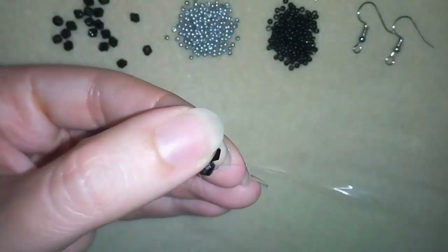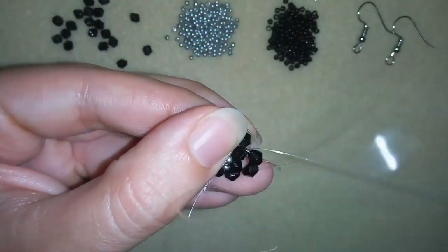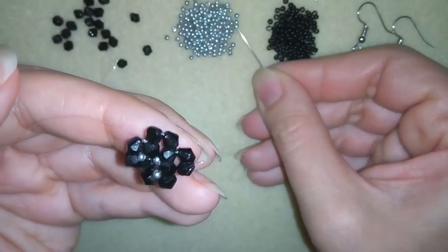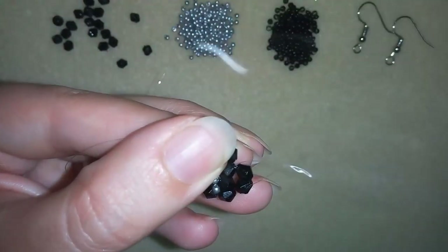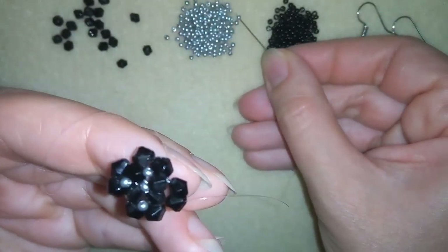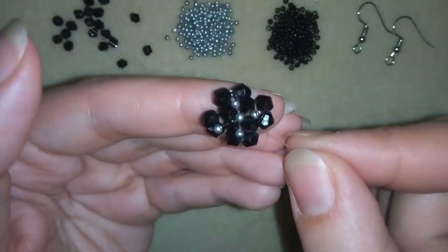Then I will go into my next bicone, take just 1 silver bead, and go through the opposite bicone. Like that. Then through the next one — take 1 bead, go through the opposite, and pull. And go into the next, take just 1, go here.